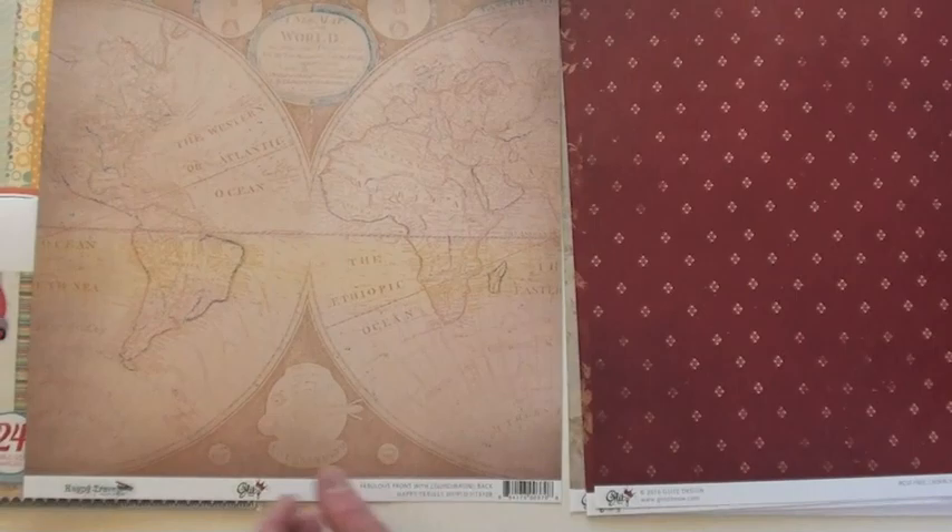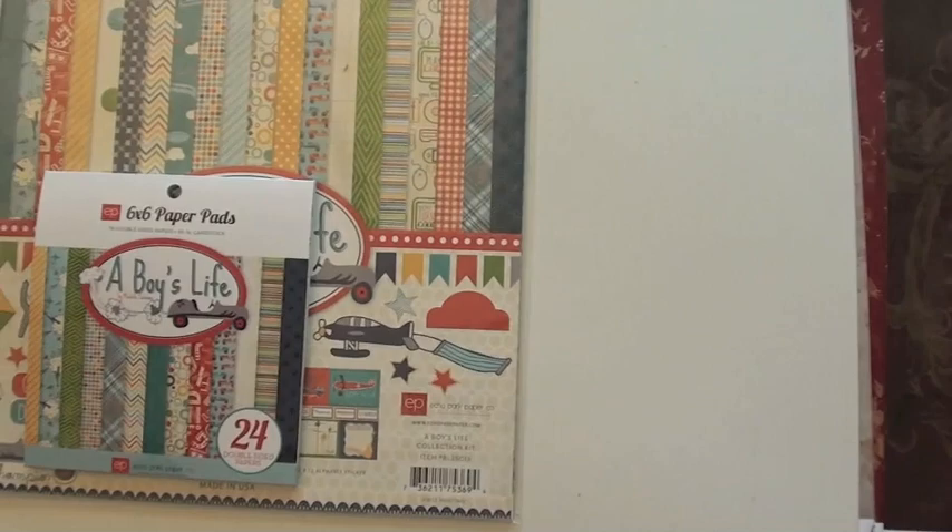At Blue Moon, we will ship your order that's over $50 for free in the US. Gotta love that — it's an everyday thing. You don't have to have a secret handshake, passcode, or know anybody special. You just have to spend $50.